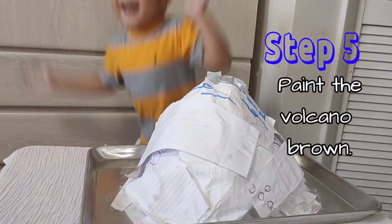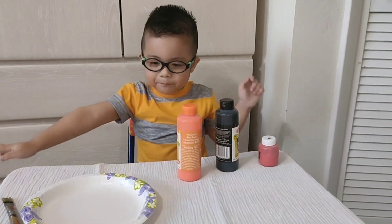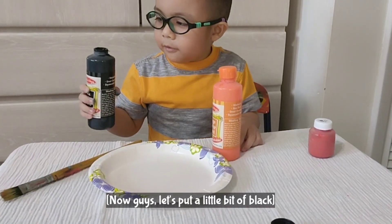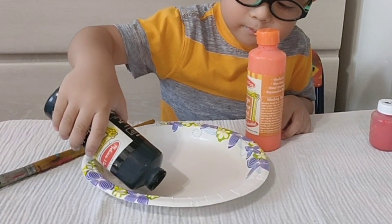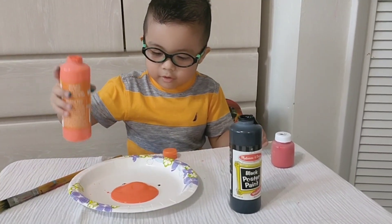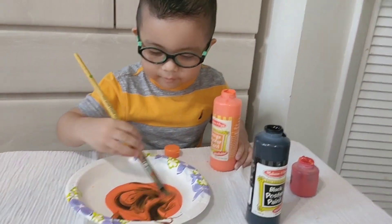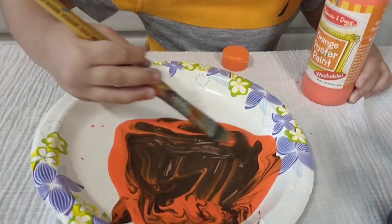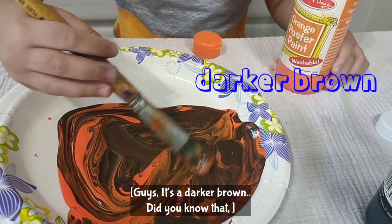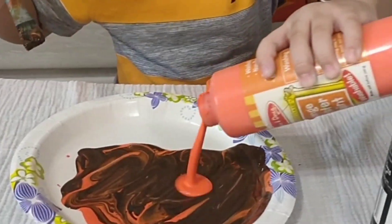Number five: we need to paint it. Here are the things we need — paint and paint. Now guys, we need to mix the colors to make brown. Let's put a little bit of brown and let's put orange. That's so big! Let's mix them. Is it brown? It looks like a darker brown. Mix it properly. Guys, it's a darker brown — they don't know it's also known as darker brown. Put more orange, please. Okay, that's enough.